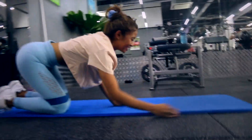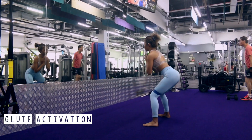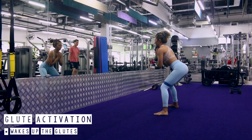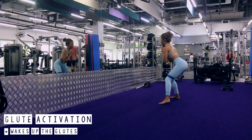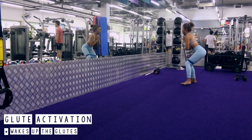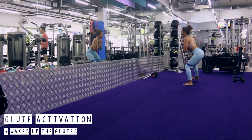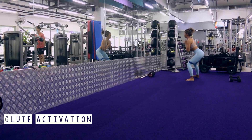Now if you're ready, let's get into step one, and that is glute activation. If you're the type of person who sits on your butt all day because you're studying or in the office, honestly we don't use our glutes a lot. That is why we need to use glute activation workouts to wake up the glutes, and this is gonna make it easier for you to engage your glutes in the following workouts.